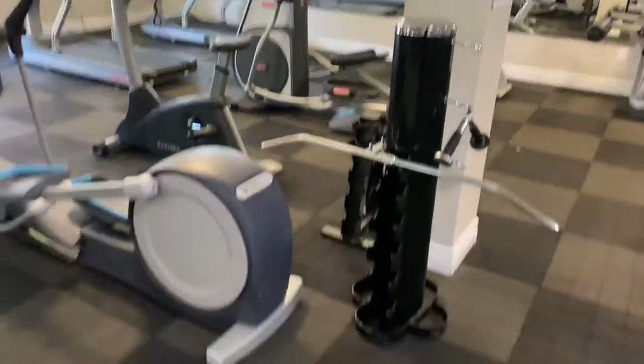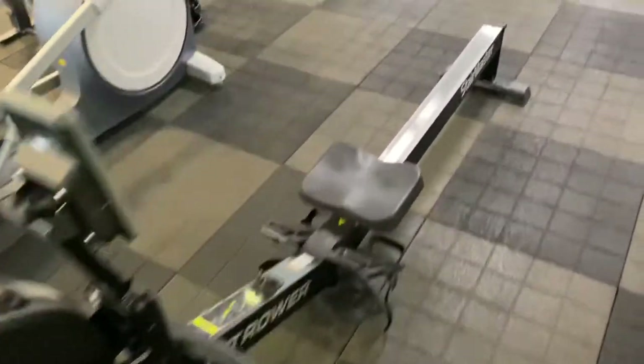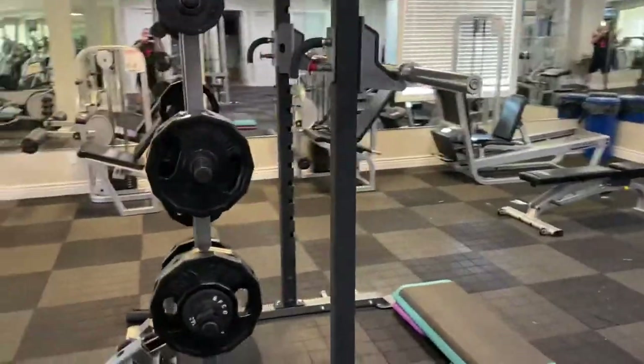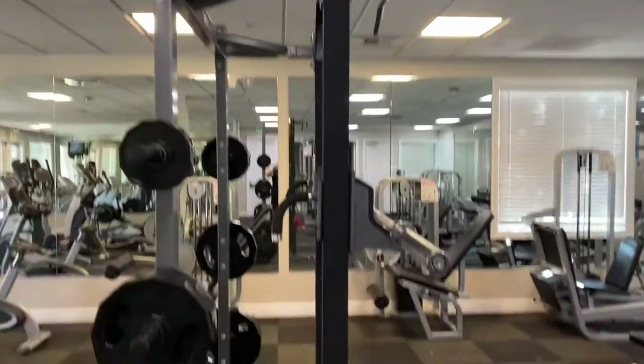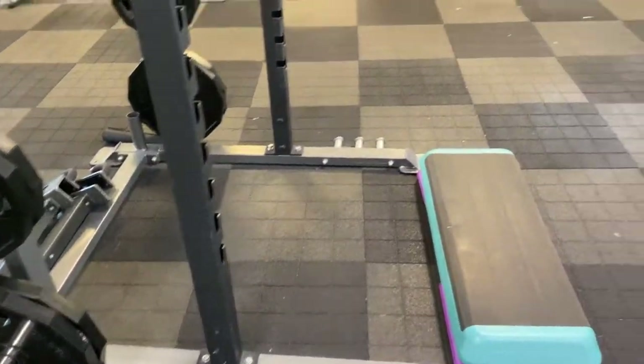I'm going to keep the young lady that's in the gym out of the video, and there's also a rowing machine. This rack is new — when I started building my home gym, it didn't have this. It had a Smith machine, and that was really the reason why I started building a home gym.